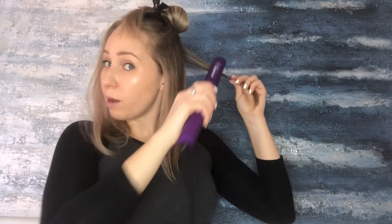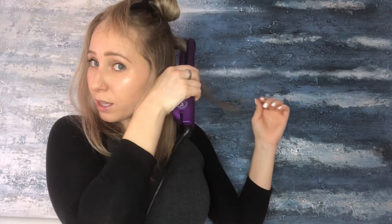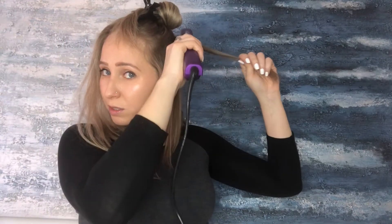Getting closer to the top now. I'm going to take some time explaining a little bit more about what I'm doing. When I grab hold of the hair I'm going underneath and doing it slowly — I'm not pressing too hard because I don't want to flatten it. Pull it all the way down; you get a little bit of that pull down but that's fine.